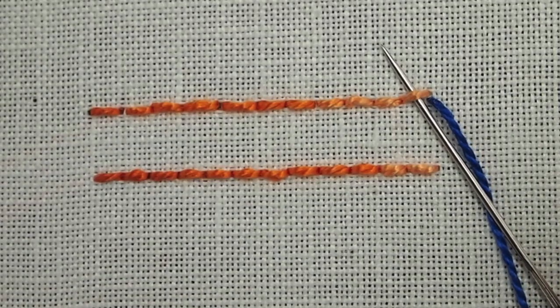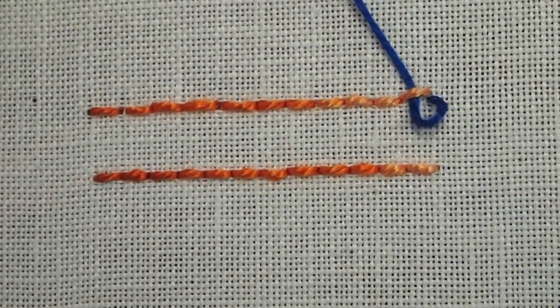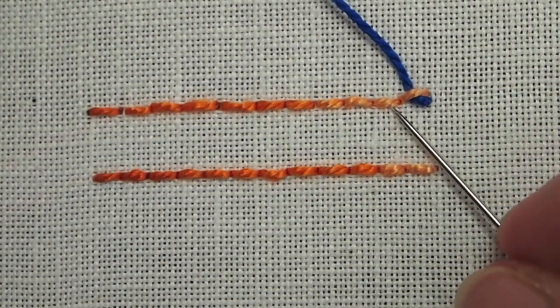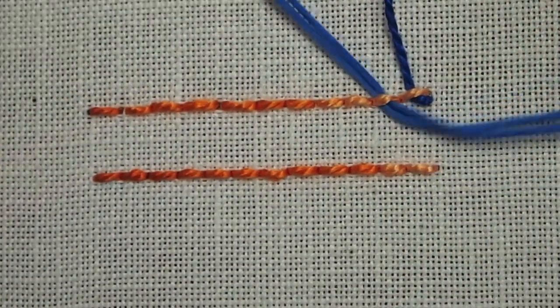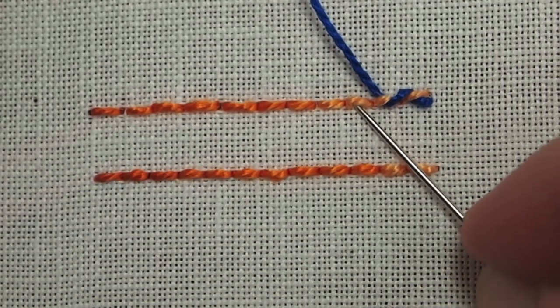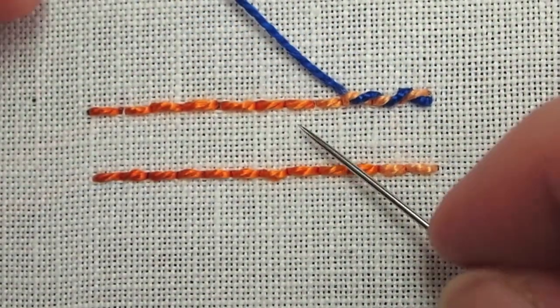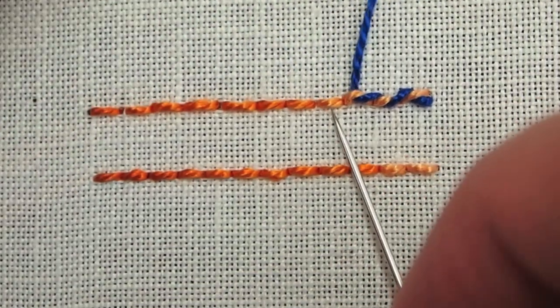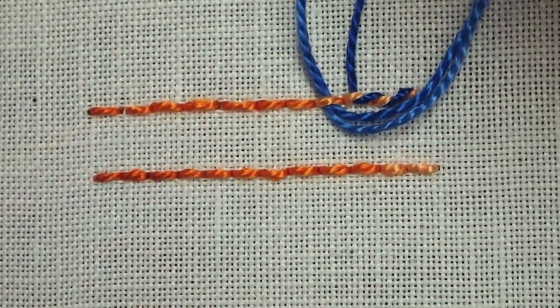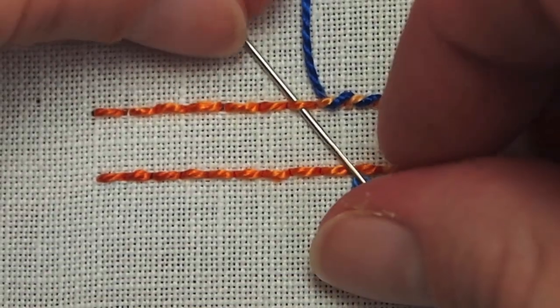The key to whipping any stitch is that you always pass the needle behind the stitch in the same direction. So in this case I'm going upwards, and I'm passing behind each backstitch in the same direction, and I'm not picking up any fabric, just passing behind each stitch to whip that thread around and create that rope-like look.